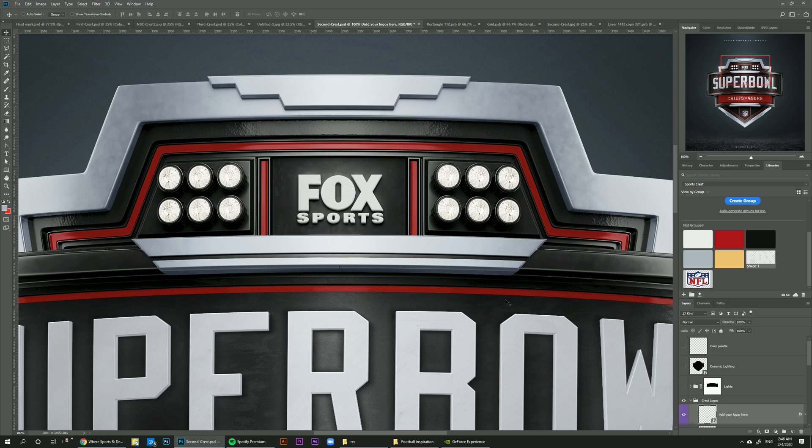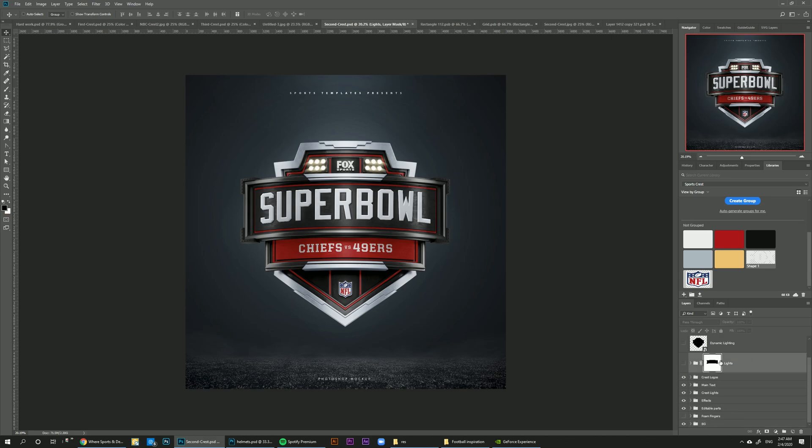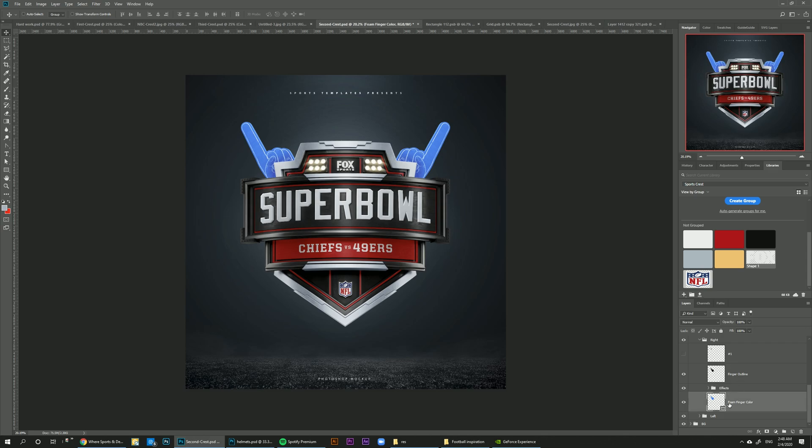Now that we're done with the basic designs, we can turn the lights back on and see how they look with this color scheme. One more thing — there's a lights layer, so you can have extra stadium lights if you want to add to this design. You can add it or hide it. You can also add foam fingers on the back — these foam fingers are totally editable. Go to the right finger, click on the layer, and click red to turn it red. If you want the number one on it, you can turn it on from here.